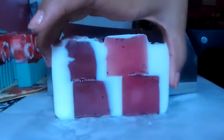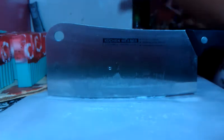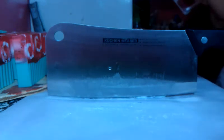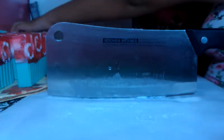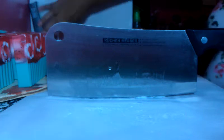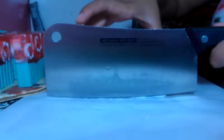Very pretty soap. Very pretty. Obviously it was not ready to be cut yet, but it's really late. Like I said in my last video, I wanted to cut it because tomorrow I'm going to be busy the whole day.